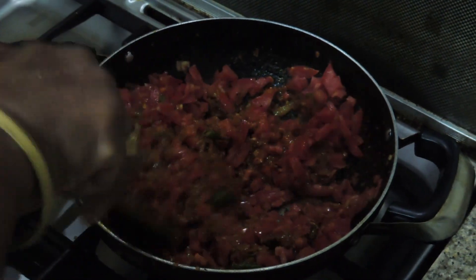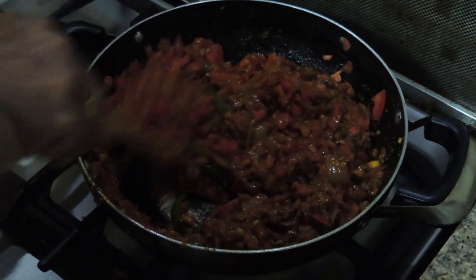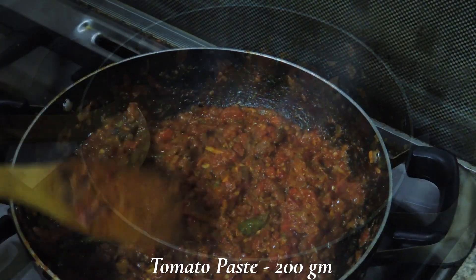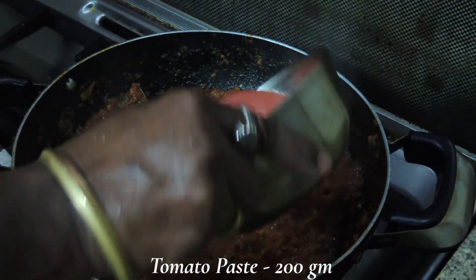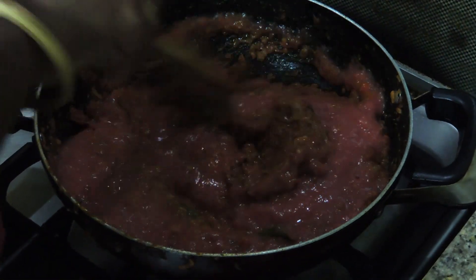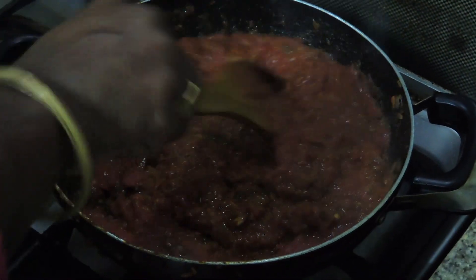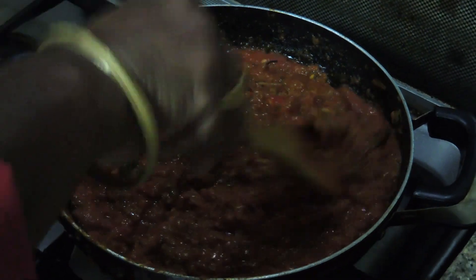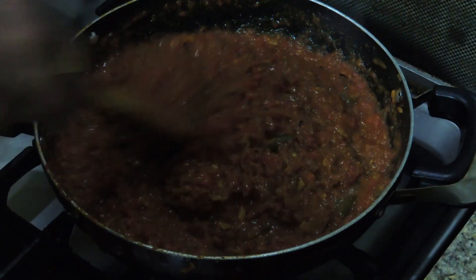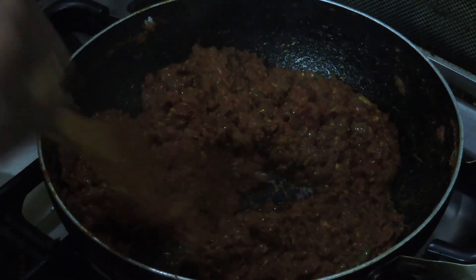I will cook for 10-15 minutes. I will add a little bit of rice. After 10 minutes, I will add tomato paste to the top. The tomatoes will be grey and taste good. I will add tomatoes and pepper and cook for 5-30 minutes.